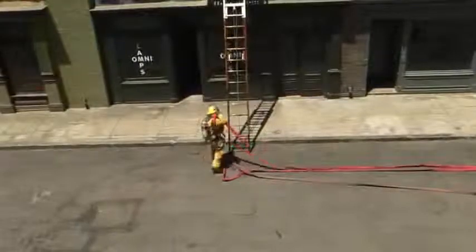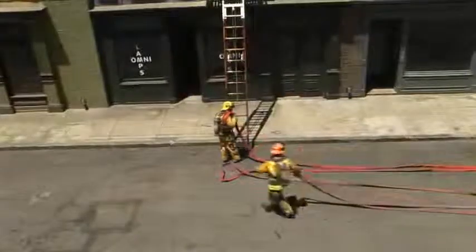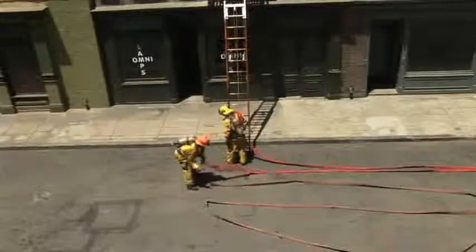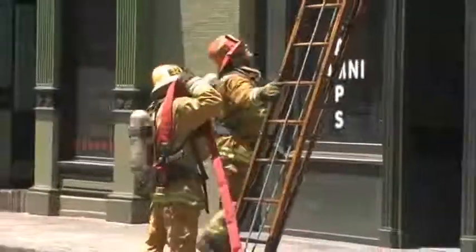Continue until you have enough hose to reach the objective. At this point, if you will be entering a hazardous atmosphere, you will need to mask up prior to climbing the ladder.